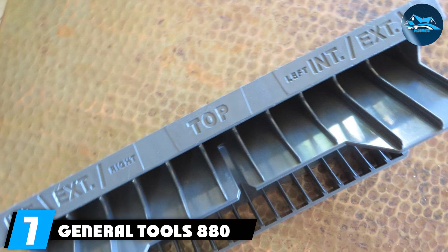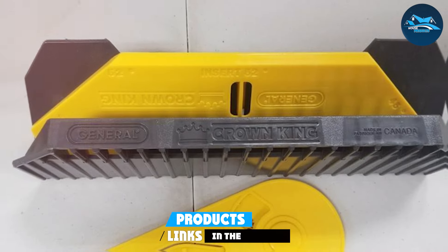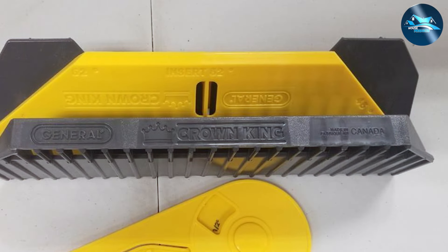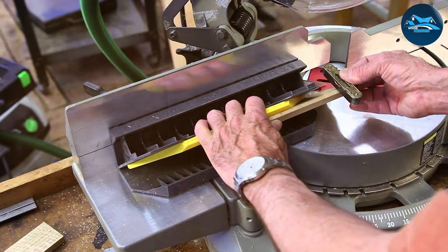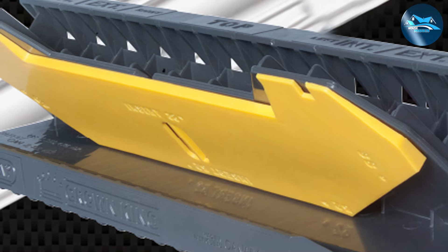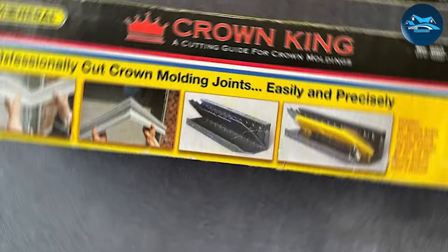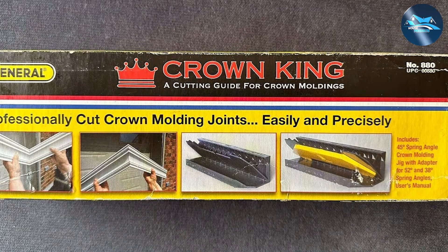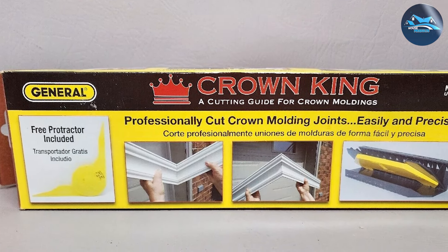Number seven: the General Tools 880 Crown King is an exemplary model of innovation and functionality in crown molding jigs. This tool is specifically designed to simplify the complex angles associated with crown molding cuts, making it accessible even to novices. The build quality is exceptional, using premium materials that ensure durability and resilience against the stresses of cutting. The Crown King stands out with its unique design that eliminates the need for complicated angle calculations — a feature that alone makes it a valuable asset for both time-saving and reducing waste material. Its user-friendly setup allows for quick adjustments and can handle various sizes of crown moldings, making it a versatile tool for multiple projects.